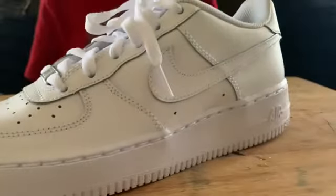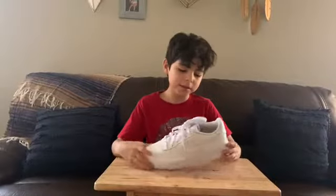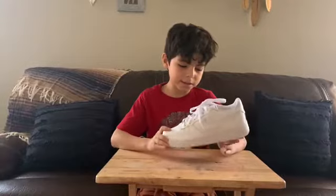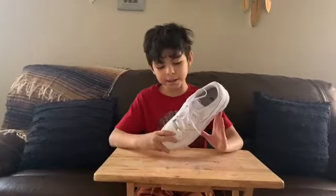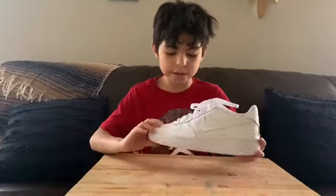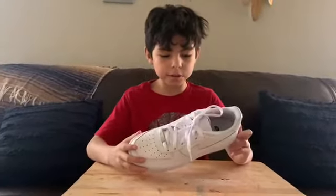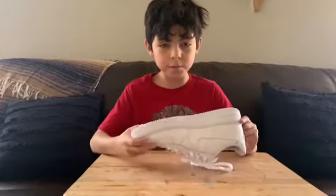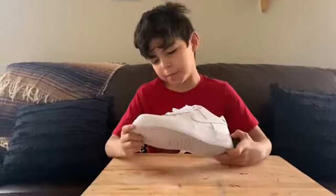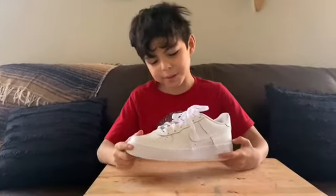These are Air Force Ones — you can't go wrong with these. They match everything: shorts, everything. They can go with a bunch of clothes. This is a very nice shoe, you could customize it, it's super clean.